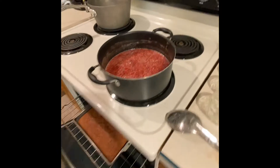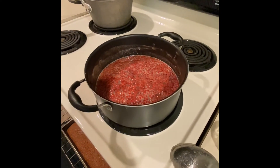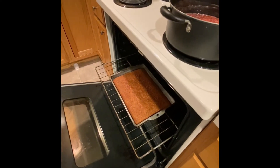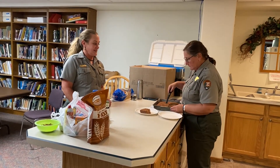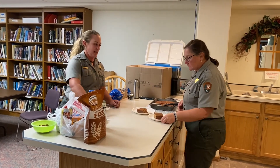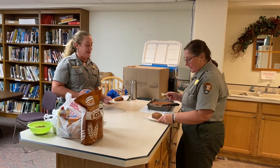The jam just finished cooking with its 20 minutes of sugar, so we're letting it cool. We'll get the cake cooling too. Buffalo berry cake!